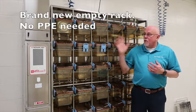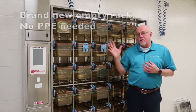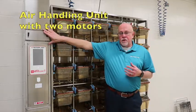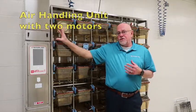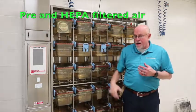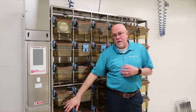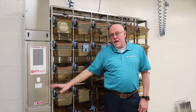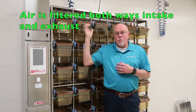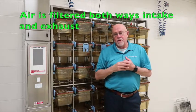The first part I want to discuss is the overview of the ISAPAGE and how the system works. You have an air handling unit that has two motors supplying both pre and HEPA-filtered air out to the rack, and air coming back to the air handling unit is both pre and HEPA-filtered before it is exhausted out into either the room or into the house exhaust.